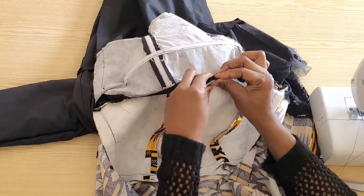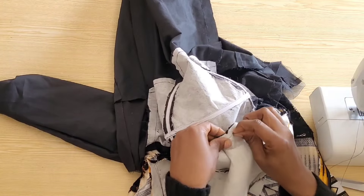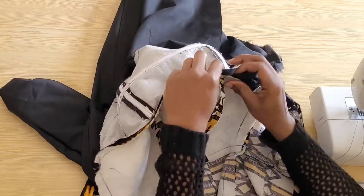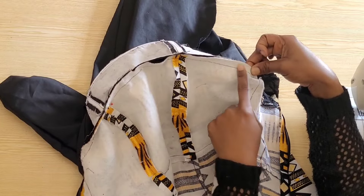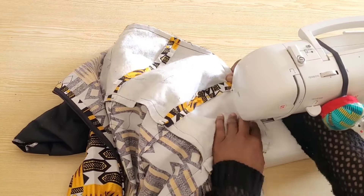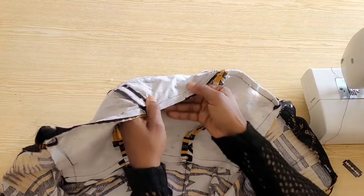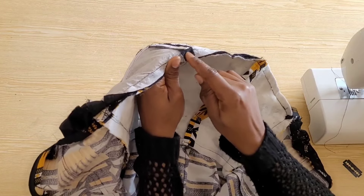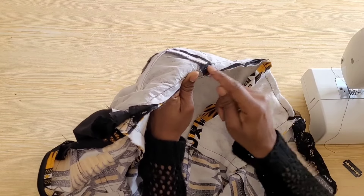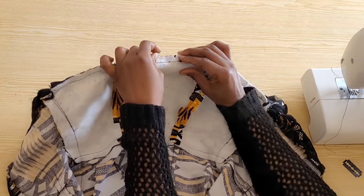The next thing is to attach the yoke to the bodice — I'll pin it in place and attach with a straight stitch. I have attached the yoke to the bodice and sewed on the joining allowance, but at the point where we have the boning I moved my needle about one-eighth of an inch away from the joining allowance so that when I turn my bodice to the right side it will lay nice and flat on that area.